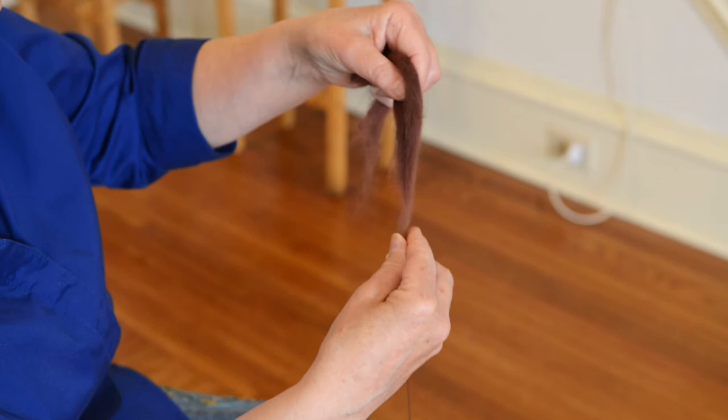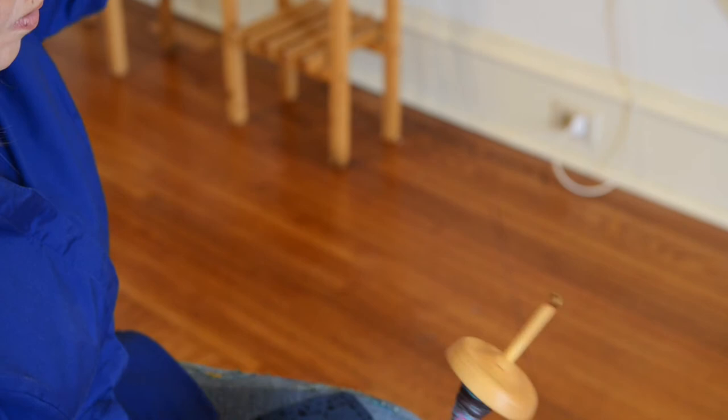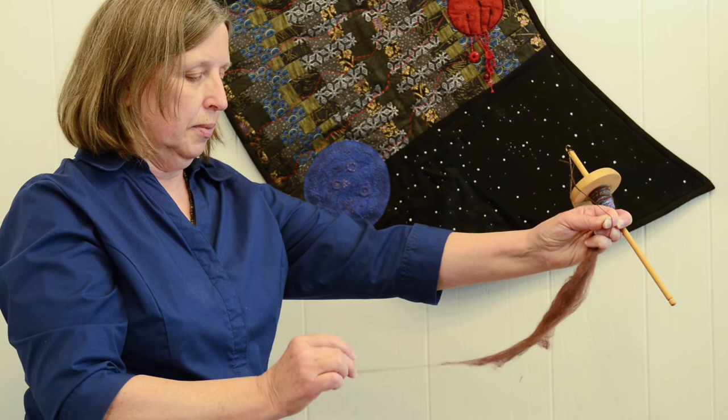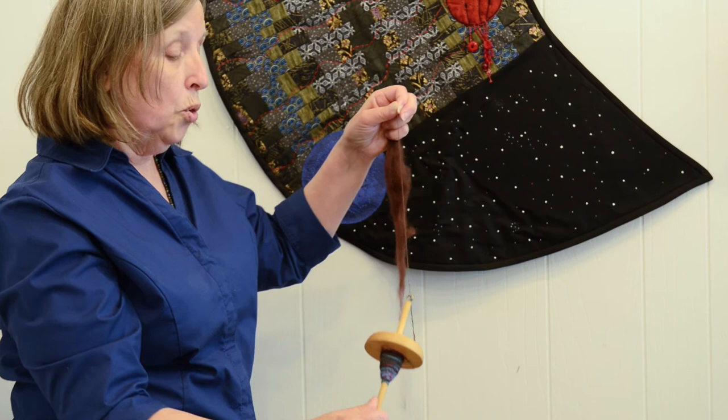This is a traditional drop spindle. It's used to spin wool, flax, silk, or cotton into a thread. Threads can then be applied together to make yarn. This is a very simple technique — all you are doing is adding a spin. If you take wool fiber and pull on it, you see it comes apart very, very quickly and easily. But once you've spun a thread, it doesn't come apart.